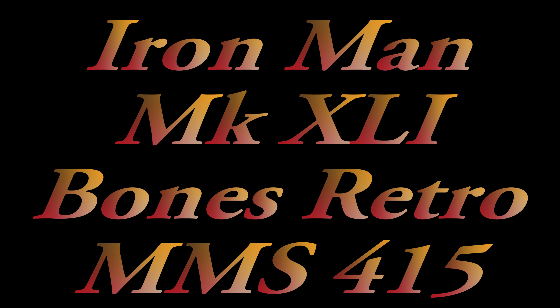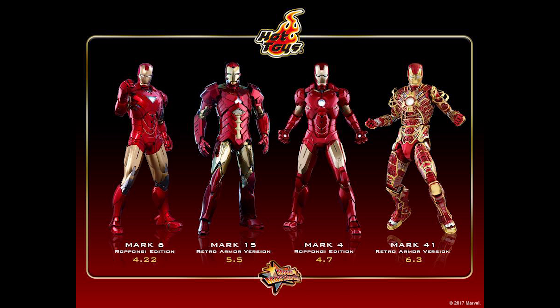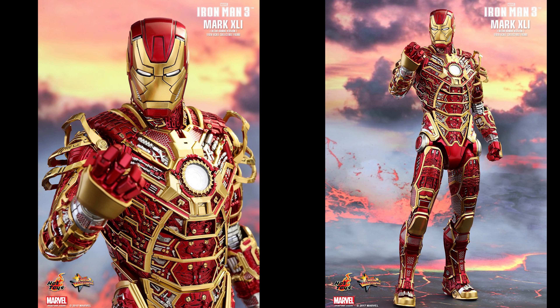Hey, what's up? Siri Emerald here. This is a short video to let you know that the Mark 41 Bones Retro Armor version, the one that was introduced a couple of months ago, is now available to purchase. It will be at the San Diego Comic Con. It is available exclusively through Sideshow and some other select international markets, with the figure selling for $300, and will be available to be picked up at the San Diego Comic Con.